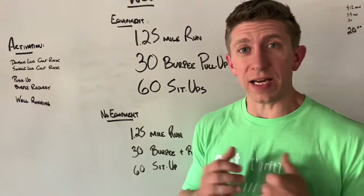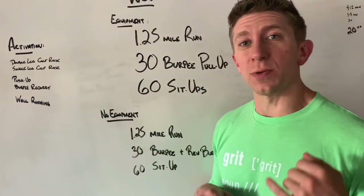Here we are. Happy Friday, Vantage. Let's dive into this training session.